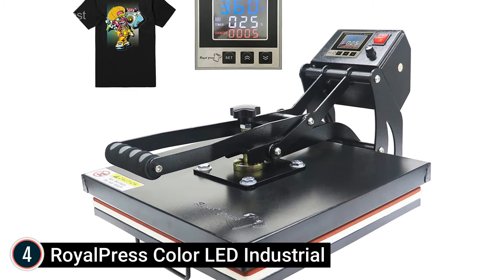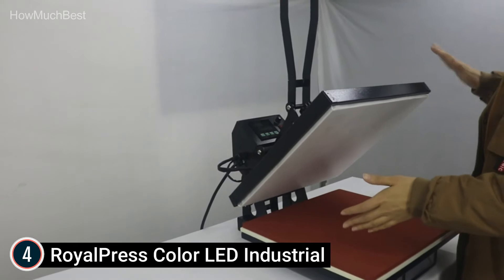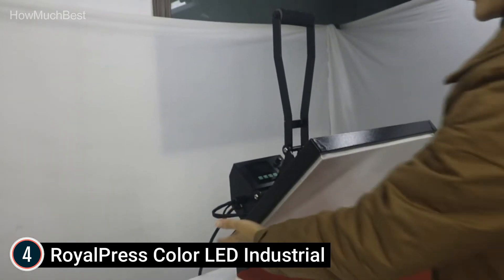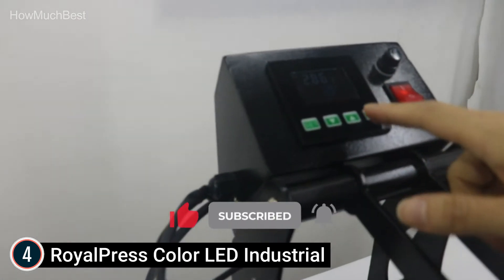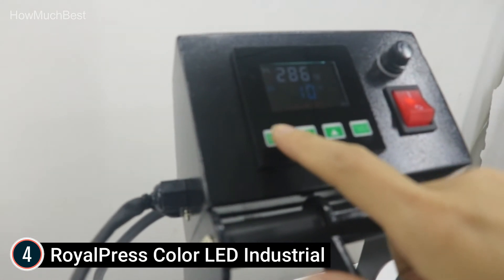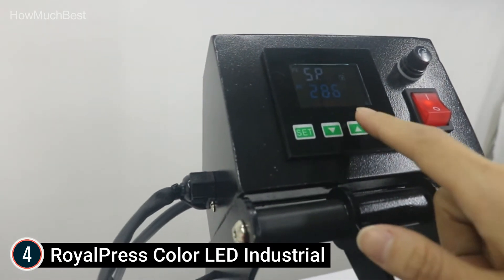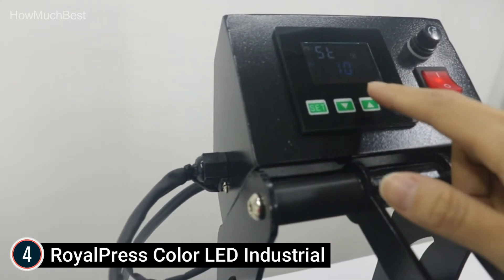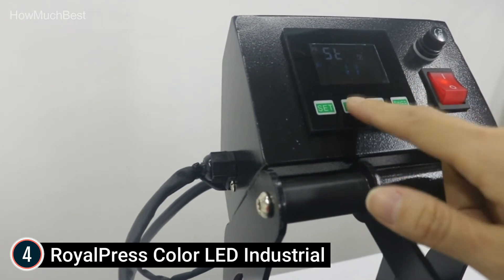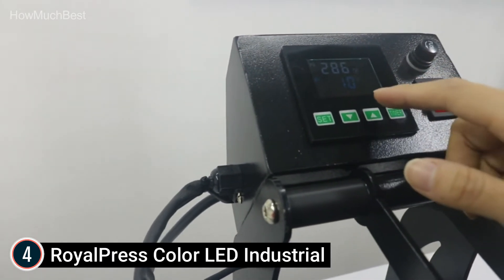Item number 4: the RoyalPress Color LED Industrial. Brand new industrial quality press with a cast aluminum heating plate with Teflon coating — no layered sheet needed. Printing area: 15 by 15 inches. Temperature range: 0–480°F. Time range: 0–999 seconds. Counter range: 0–999. Voltage: 110V. Power: 1400W with US standard grounded plug. Features a color LED intelligent memory digital temperature, time, and counter 3-way function controller, offering the extra feature of tracking production count. The special thickened aluminum heating plate ensures even and stable temperature across the heating surface.